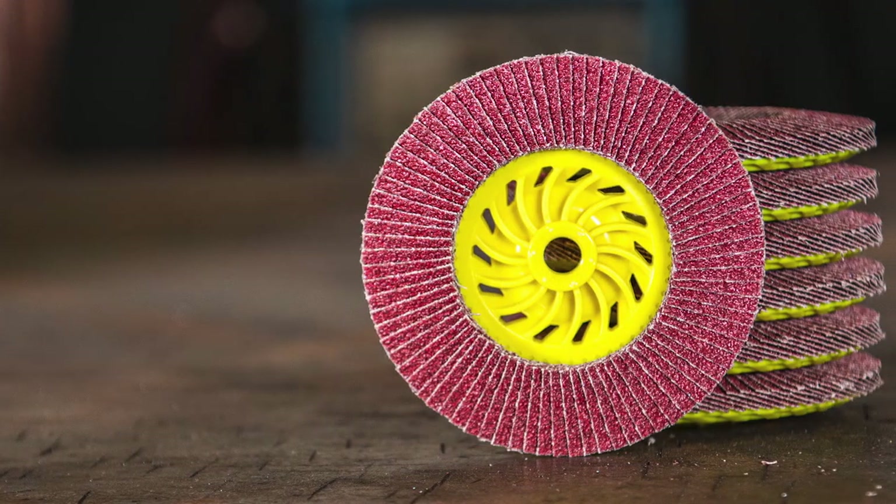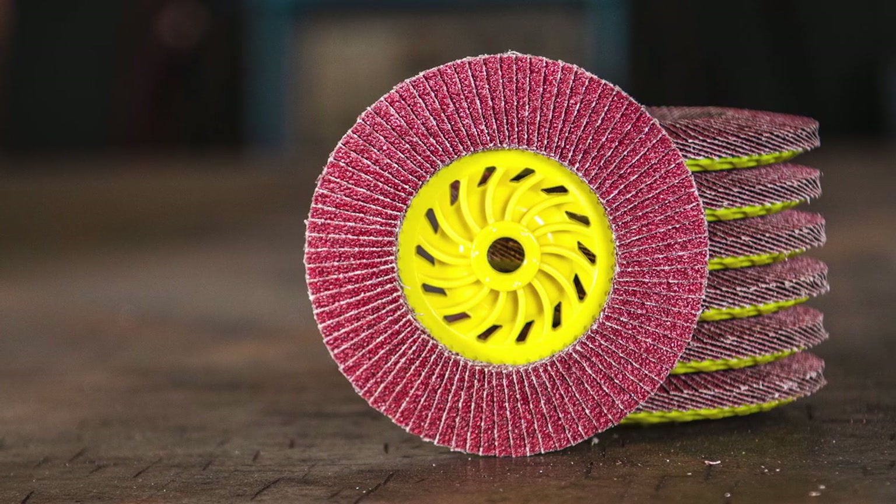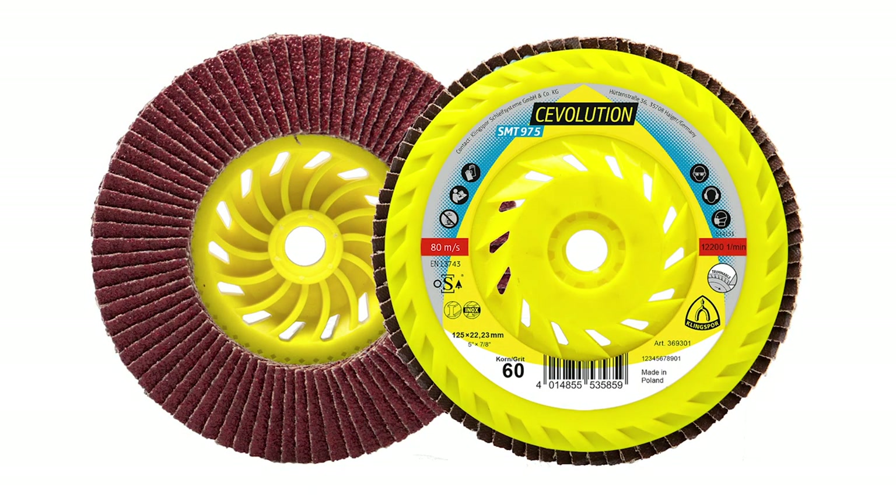We're not done yet — there's one more coming soon. This one is special because we've paired Sevolution with our Titan backing. It's going to be our longest-lasting and most aggressive SMT. If you don't know about the Titan backing, please watch one of our previous videos — it has a trimmable back. We've paired the longevity of Sevolution grain with the longevity of the trimmable Titan backing to come out with what is our best flap disc.